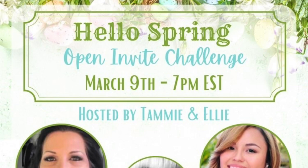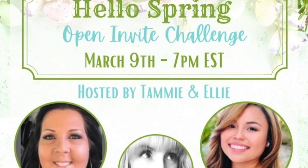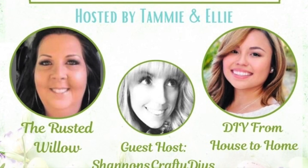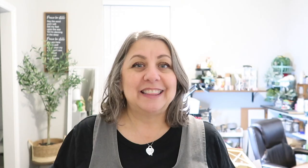Today's playlist is called 'Hello Spring, Hello, Is It Me You're Looking For?' It's an open challenge hosted by my friends The Rusty Willow and DIY From House to Home, and the guest host is Shannon's Crafty DIYs. These ladies are completely awesome and super creative. Links to their channels are in the description box below along with the playlist — check it out and get inspired!